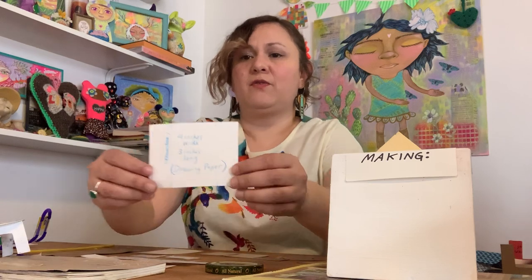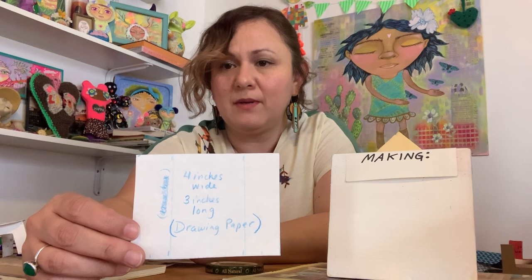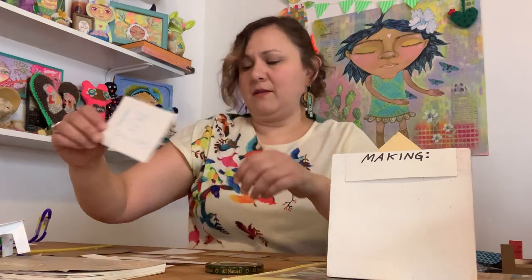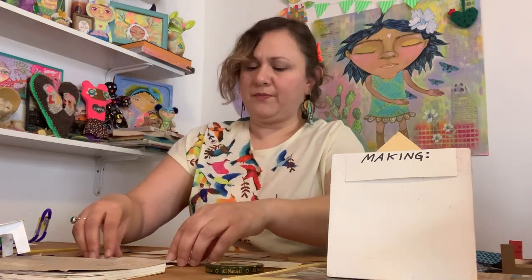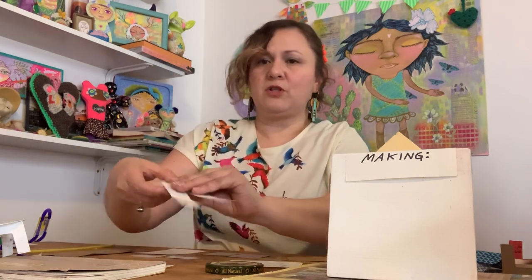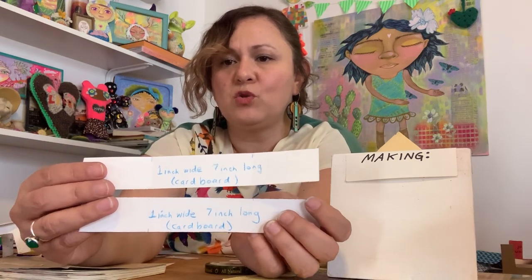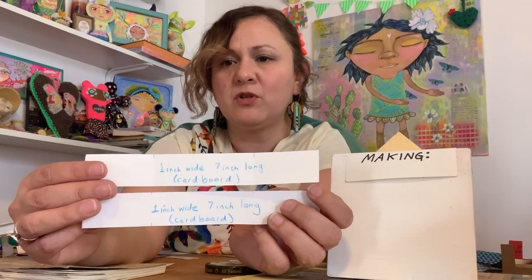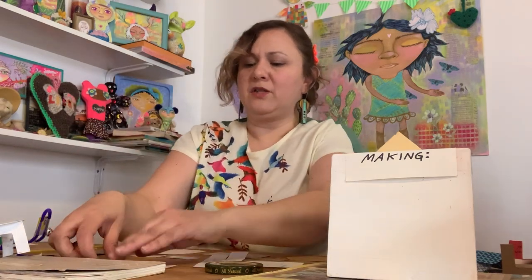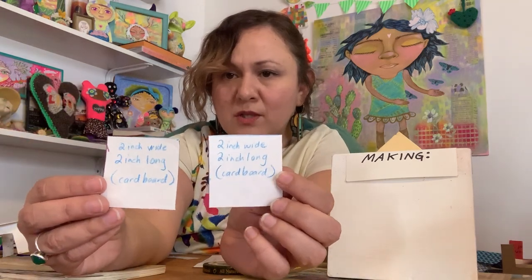You're going to need drawing paper — this is the only piece on drawing paper: four inches wide by three inches long. That's what we'll use for our bookshelf face. For the bookshelf sides, on cardboard, you need one inch wide by seven inches long — two pieces. You'll also need two small squares, two inches by two inches, on cardboard.